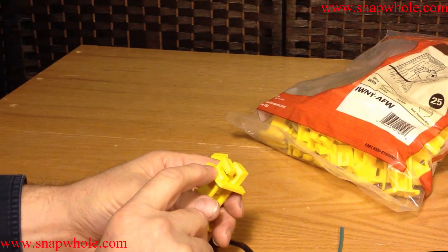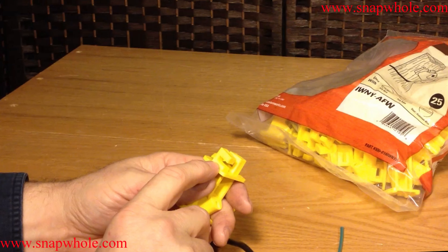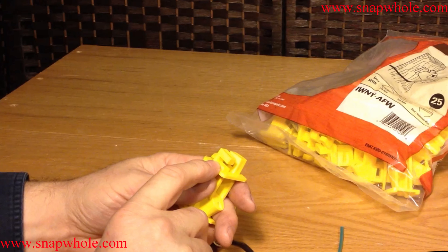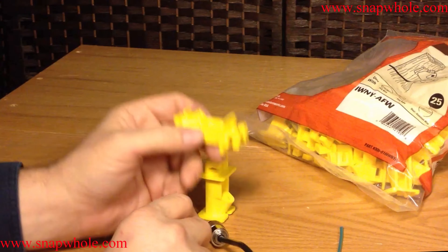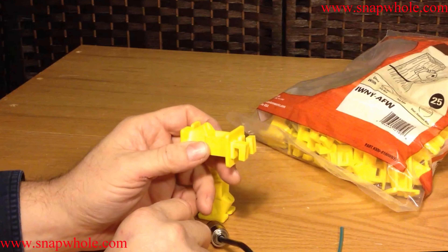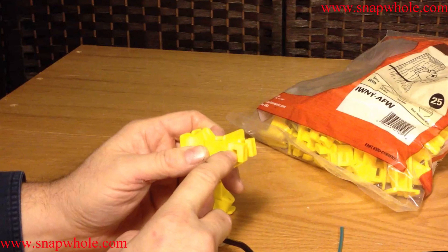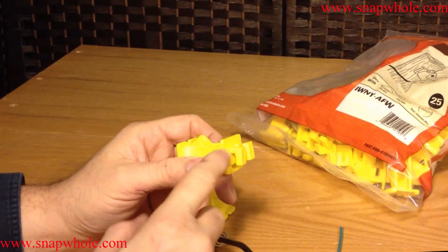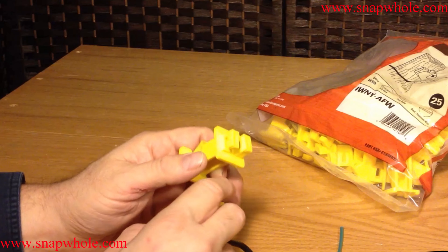I've got some 6 gauge ground wire that I need to run between the grounding rod for my new radio setup to the grounding rod for the main house. I thought that I could use these to run along the sill of the house and keep it up off of the ground. That would just about fit in there. It's stranded cable and it's a ground cable, so if it did get compressed it wouldn't matter — wouldn't affect it.